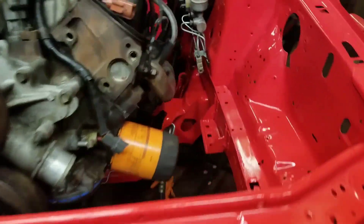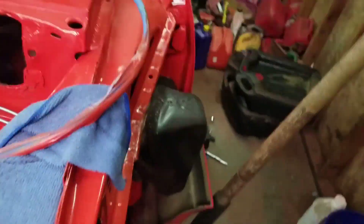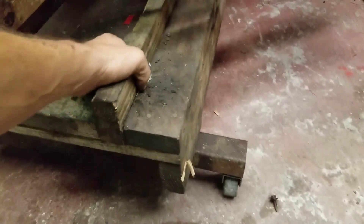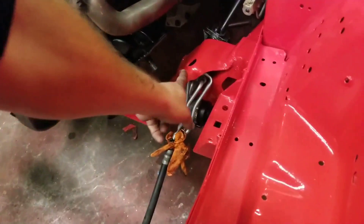All right, so I got the K-member all in. Finally got the steering arm situated. This is like 3 in the morning, so forgive me if I'm kind of out of it. This little cart thing I made really worked out perfect for everything. I just made this out of 2x4 and then a couple of axles I had off of an engine stand. It lined up in there — see that? Got to take that bolt, put it right through that hole, same on the other side.